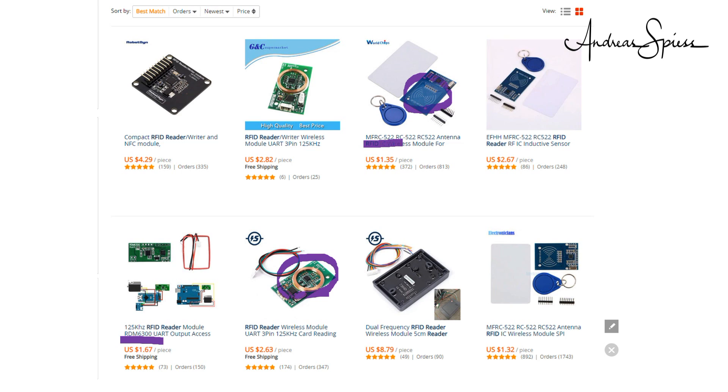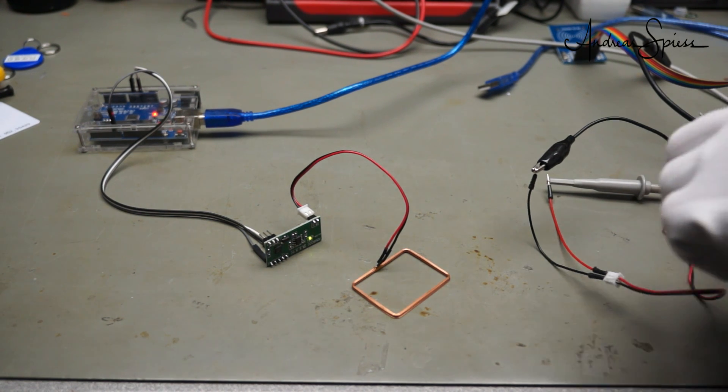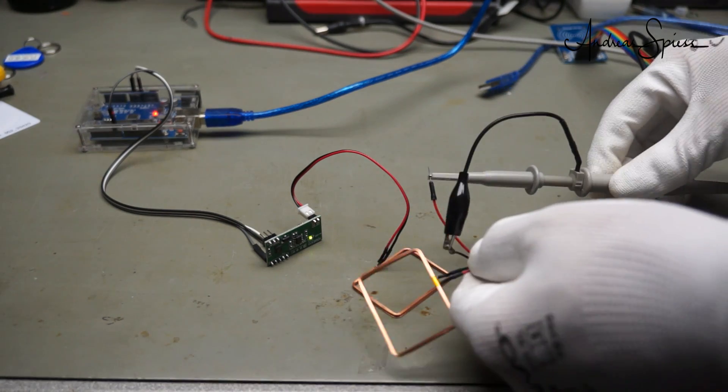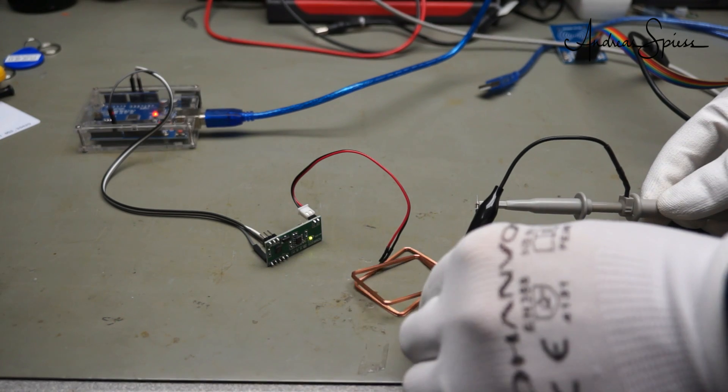With our knowledge, we easily can distinguish between the two. The LF readers have a coil and the HF readers a PCB loop antenna — and you know why. Let's have a closer look at the systems. I start with the LF module. I want to see what happens between the reader and the card. To do that, I use an oscilloscope connected to a second loop to make the invisible visible.